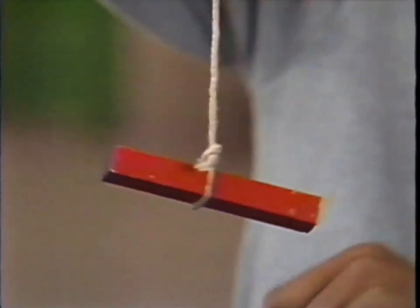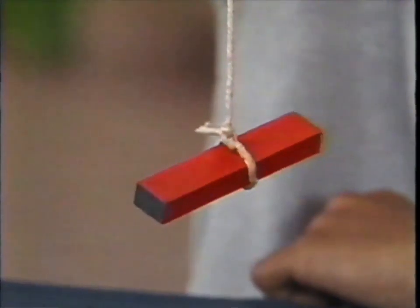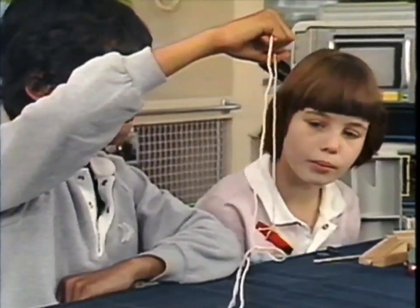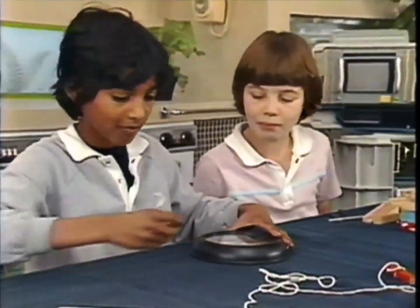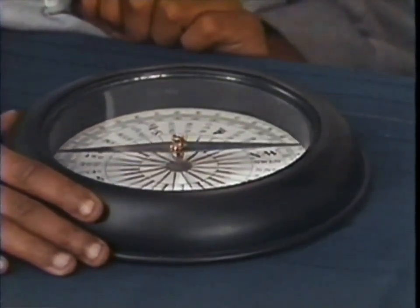Just hang your magnet on a piece of string again. When it stops moving it'll be pointing somewhere. Yes - north, south. That's right, north south. Let's have a look at Tom's compass then. What a super compass - and a little one too. Let's use the big one. Now wait until it settles down.